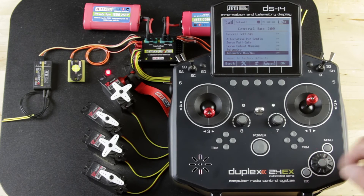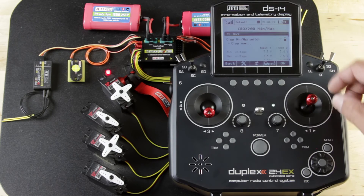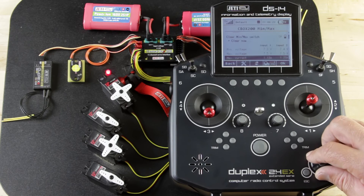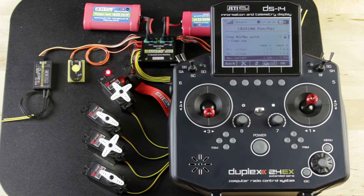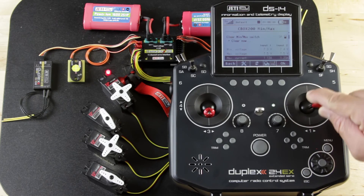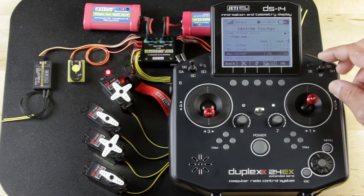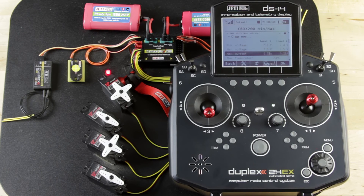If you go into Telemetry Min-Max, that actually records the minimum and maximum input from that session. It also allows you to set a switch to clear that min-max — we've used SF. Go ahead and scroll down to where you can see max current. We'll move the servos around a little bit and see if we can get a little more draw out of the system — 1.23 amps. Go ahead and hit clear, tell it yes, and you'll see that drop down to 0.10 again. As soon as you hit that switch, it clears that data and allows you to start fresh on each flight. You can set or change that from any screen while you're flying or on the flight line.